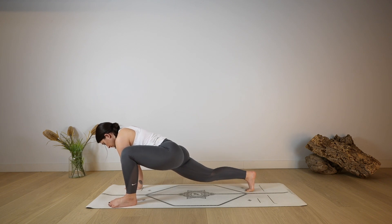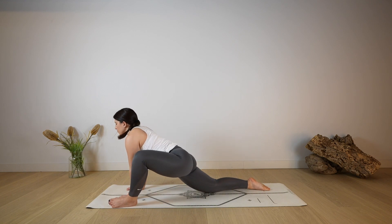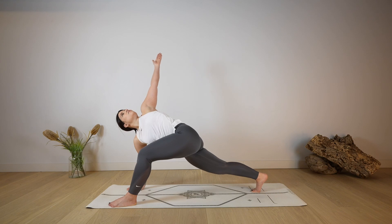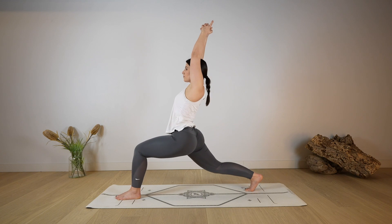Option to keep the back knee lifted as you open through the chest. Option to stay with the weight on the hands or maybe lower the forearm down. Wherever you are, it doesn't matter — just focus on opening through the chest as you gently push forward with the hips, opening through the left knee as well. Make sure you use the breath to create space in the body and to relax your mind. Then lift the back knee off the mat, reach up with the left arm, take a deep breath in through the nose as you twist. Rise up, guiding the arms over the head, coming to a crescent lunge.